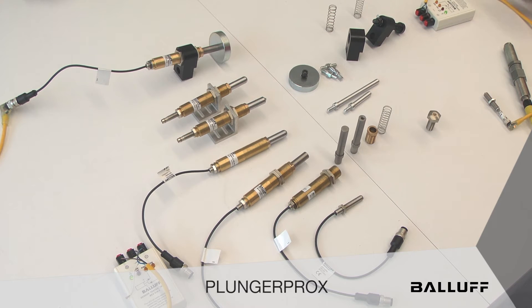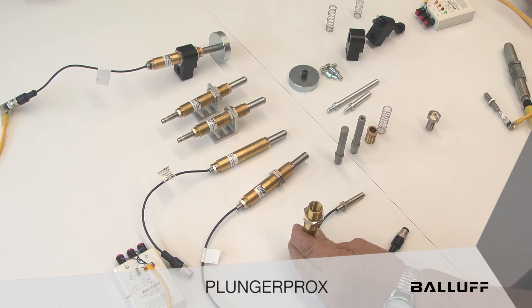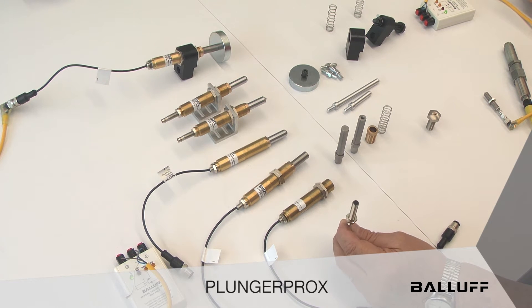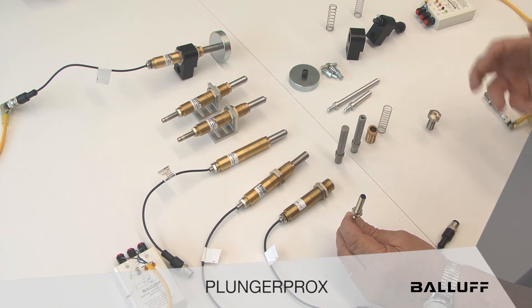In the Plunger Prox we have a system comprised of a housing — it's brass, 18mm in diameter with a 1mm thread pitch — and in the back end of the housing is a sensor. This is the key to the system. When you buy this system it comes in a kit with a sensor, a housing, a spring, a tip, and a collet.